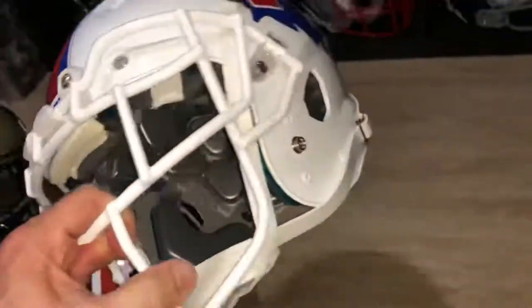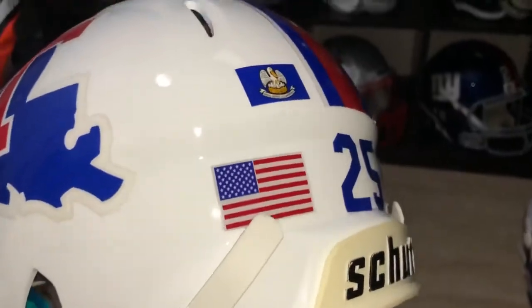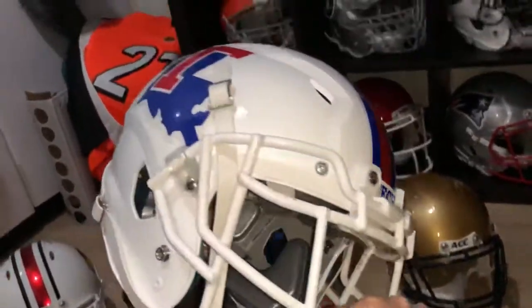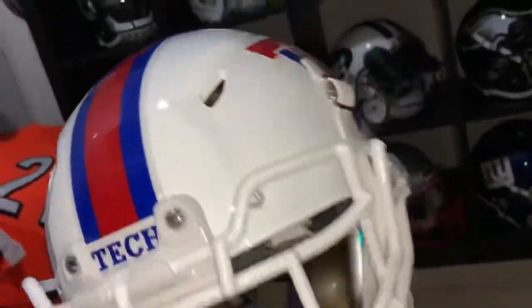Louisiana Tech Vengeance, painted gloss white.